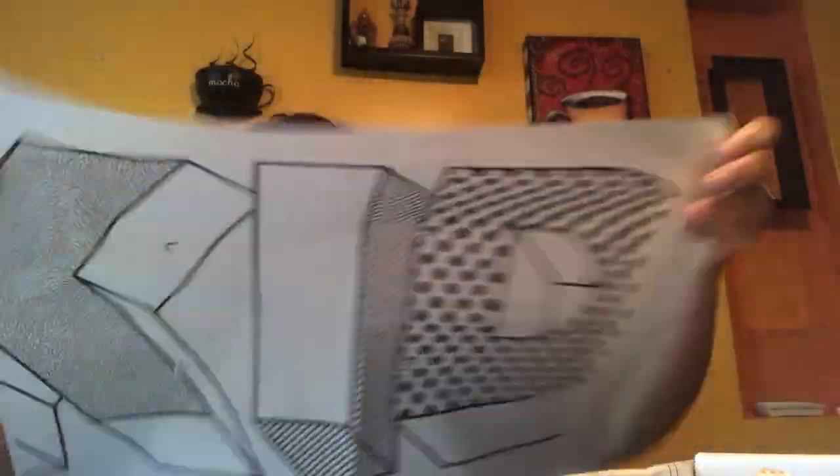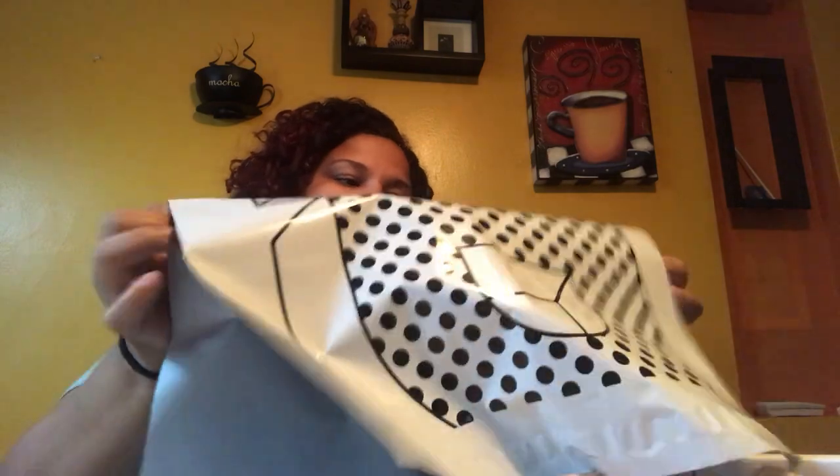This is the bag they send. If there's anything you don't want, it goes in the bag, then you put the label on it and drop it off at UPS. Elias asked: if we want to keep the clothes, do we still send it back? No — if you're keeping them, you keep them.